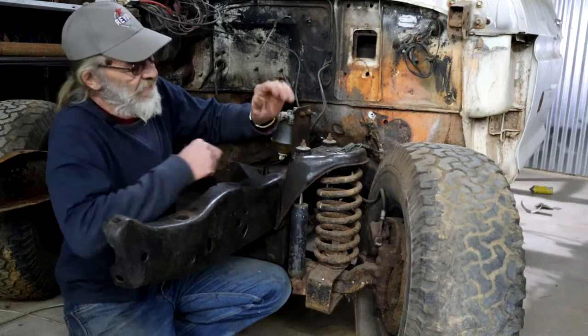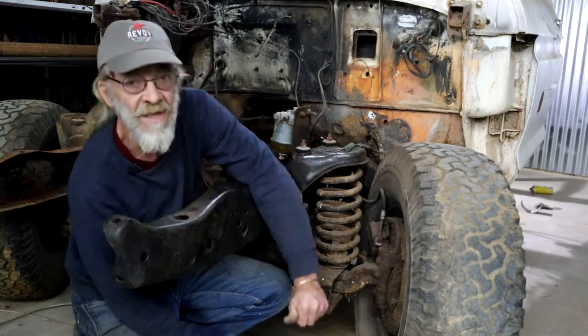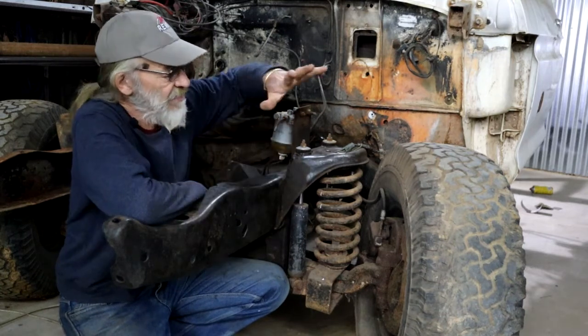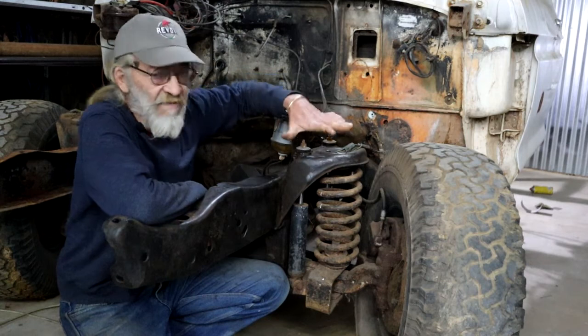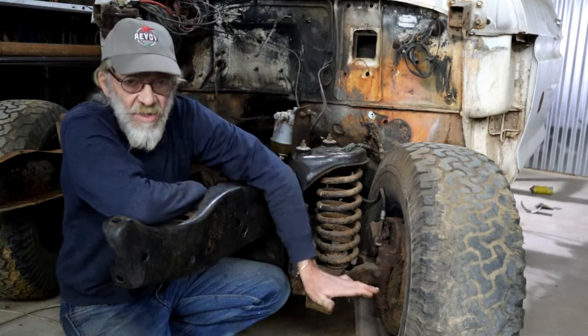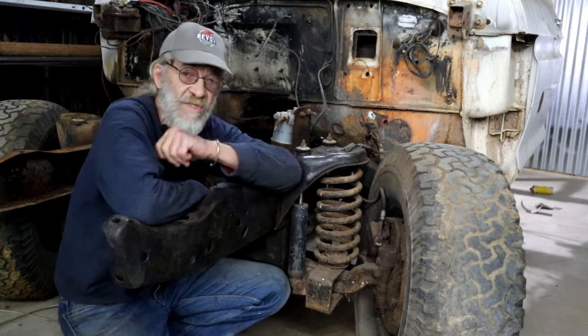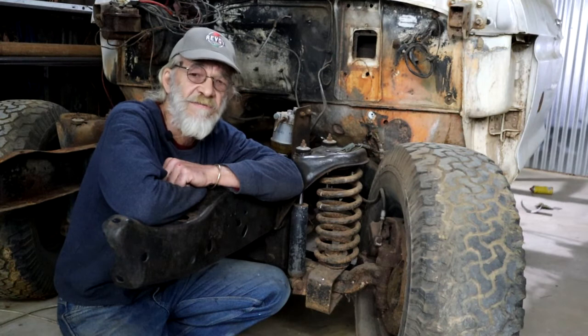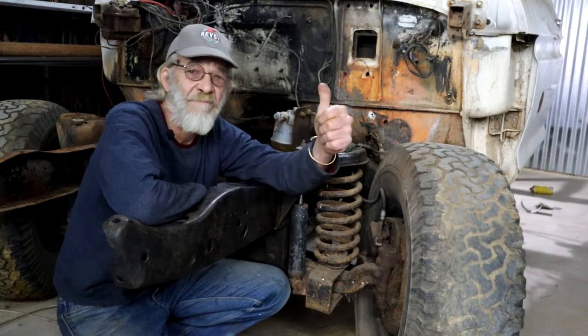In this video, I plan the SLAM! We look at the modifications I want to do to the front suspension and the rear suspension to lower the truck, and we consider the implications of my planned actions. Coming right up!